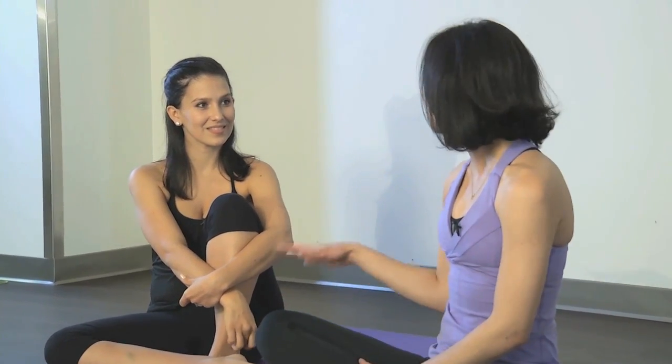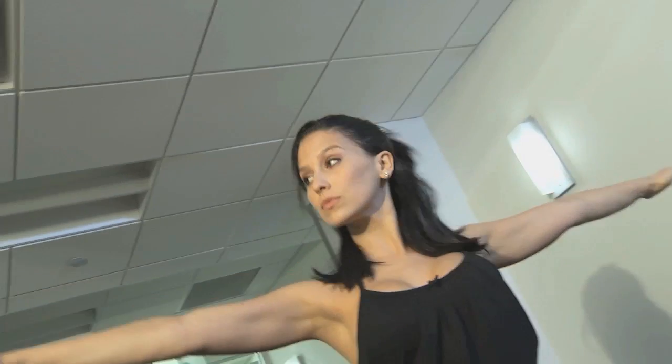Whether you're pregnant or not, or you're a normal woman who just wants to get into shape, I love these great yoga moves. Thank you so much for your tips today. It's my pleasure.